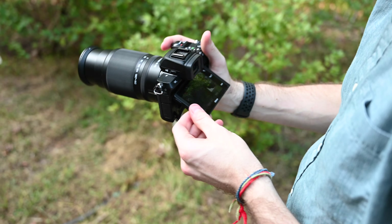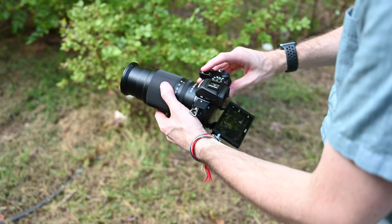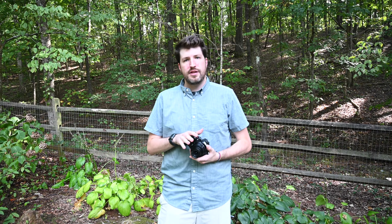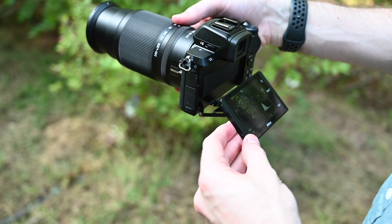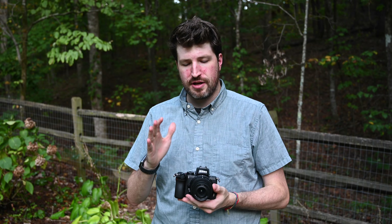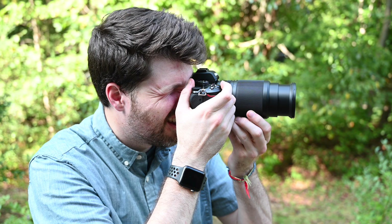When it comes to capturing fast-moving subjects, the Z50 is actually quite quick for this class of camera. It can shoot up to 5 frames per second with the mechanical shutter, or you can flip it into a faster 11 frames per second mode using the electronic shutter. The native ISO range is 100 up to 51,200, and it can be expanded above that to 204,800.